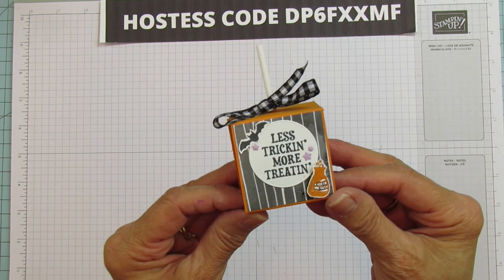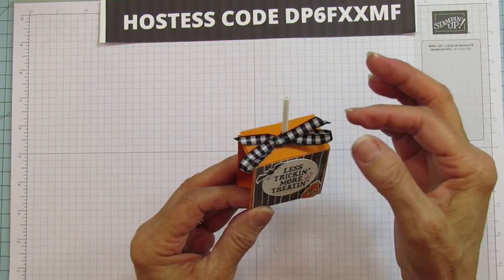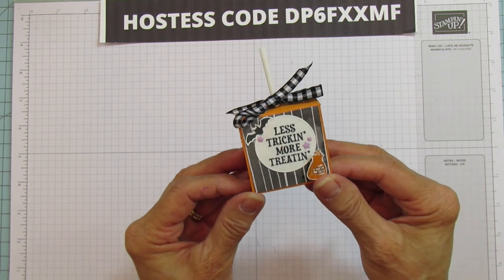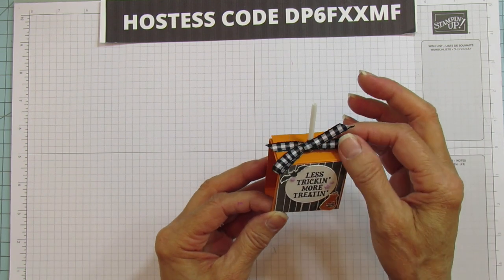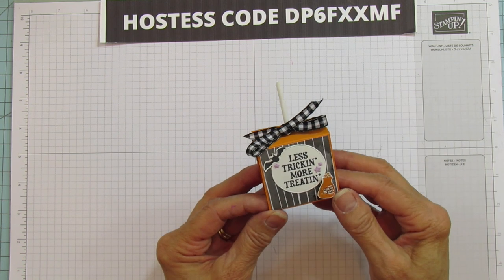So this is what we're making. It says 'Less Tricking, More Treating' and I think that's so cute. And what about this ribbon? Isn't that ribbon super adorable? You know I love anything gingham. This is one of our new ribbons. I'm going to get another roll because I know I'm going to use this a ton.